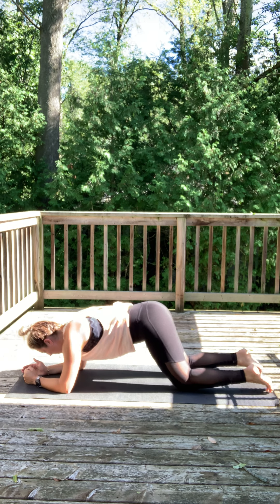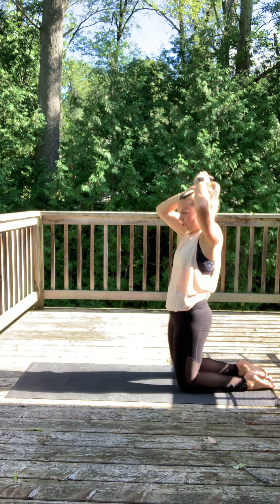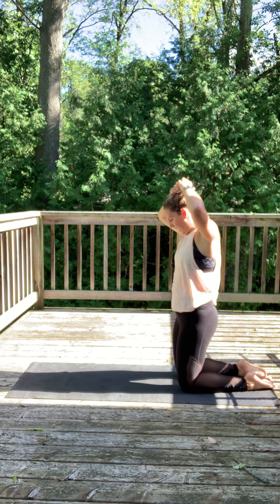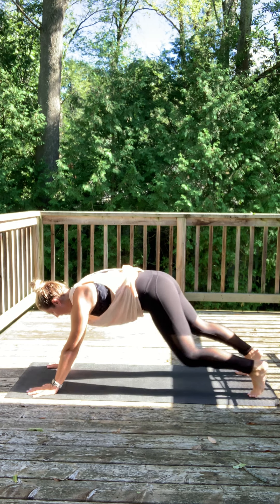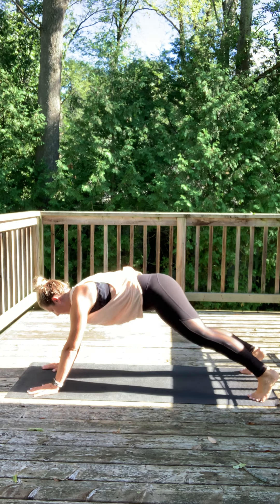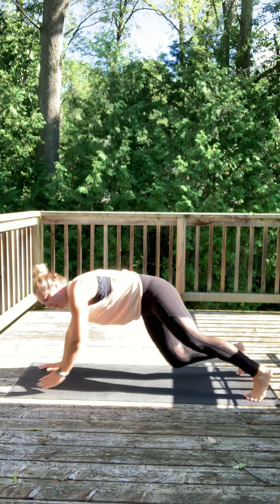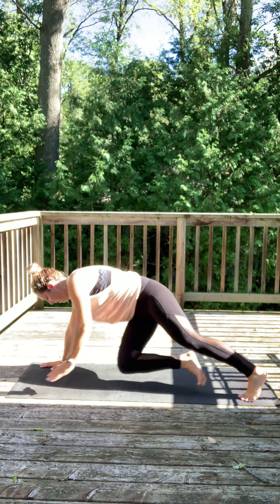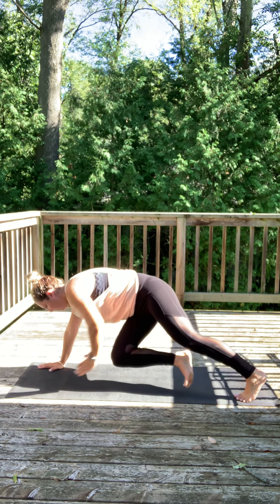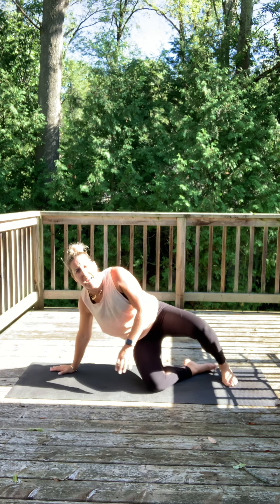Three, two, one — good. Stay on all fours. We're coming to a high plank position on those hands. In three, two, one — we're gonna tap right knee to left hand, left knee to right hand. Good, stay strong — core's working hard. 10 seconds. Good job, into a side plank now.